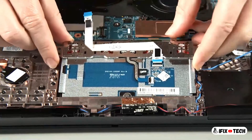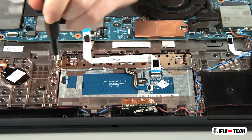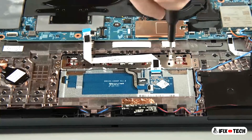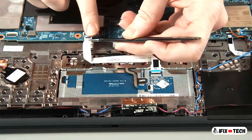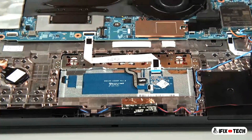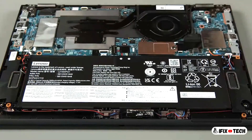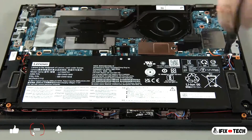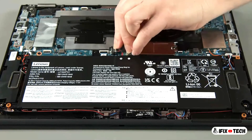Lower the trackpad into place in the system. Install seven screws. Connect the built-in battery to the system board.